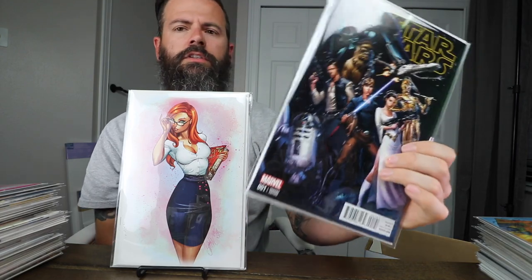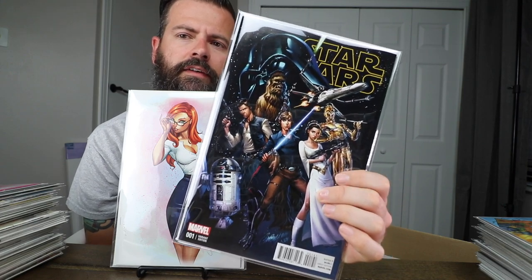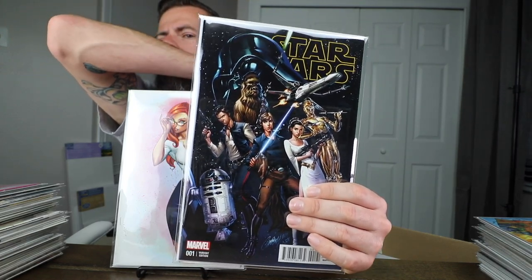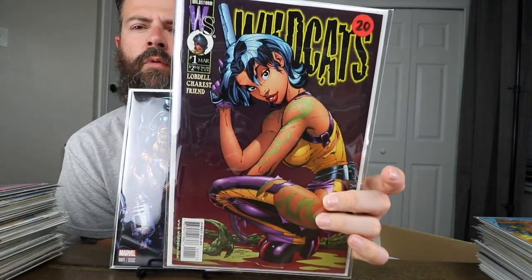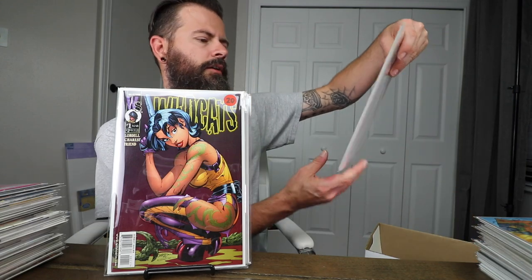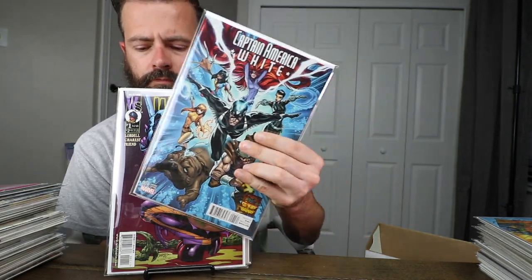Star Wars Campbell — I bid on the Princess Leia one. I think it's like a three-book puzzle: one's Darth Vader, one's Princess Leia, and one's Star Wars — and I got outbid last night. Wildcats number one. Captain America White — it's a very cool book.